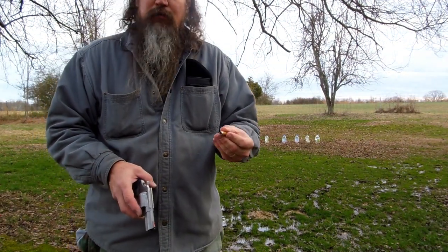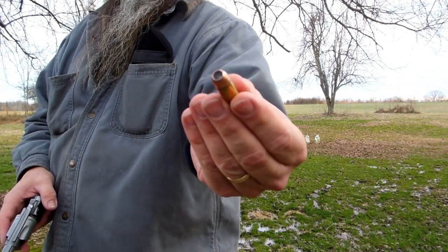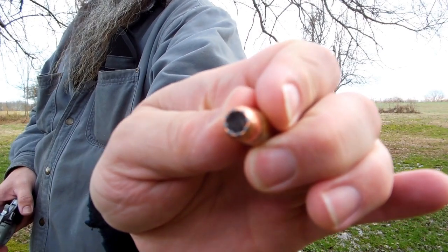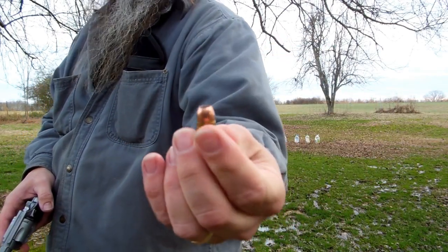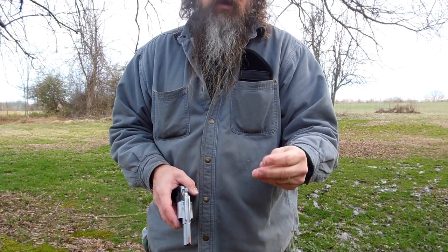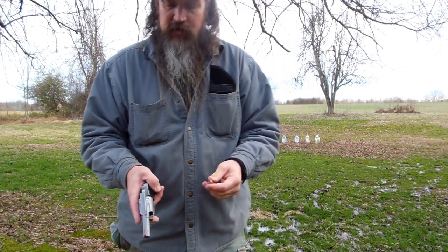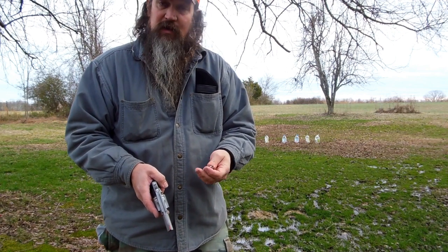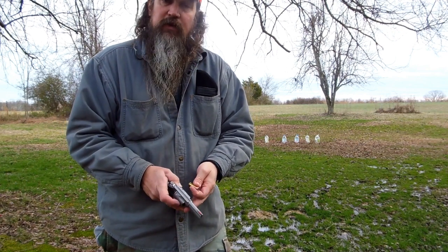I've started reloading the .44 Special. Maybe you can see it — it's a 200-grain Speer Gold Dot, loaded in a Starline case over 8.0 grains of Universal powder. I did a little bit of research on it, and that seems like a decent load for this gun.